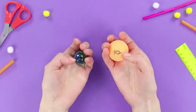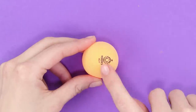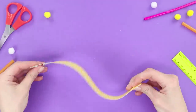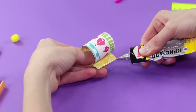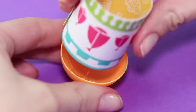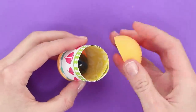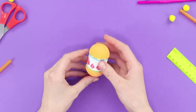For this life hack we'll need a heavy glass ball and a ping pong ball. Cut the ping pong ball in half. Get a colorful paper ribbon and roll it into a tube, then secure it with hot glue. Glue the paper straw into one half of the ping pong ball. Place the glass ball inside, then glue on the second half of the ping pong ball. We end up with this fun fidget toy!